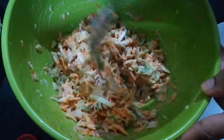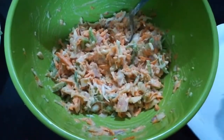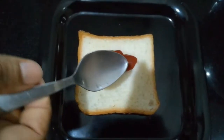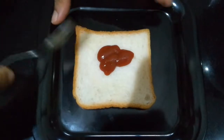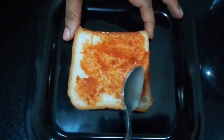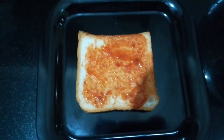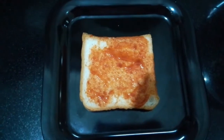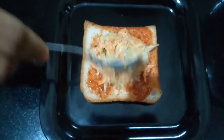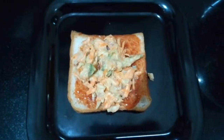Let's mix the bread and tomato sauce in the pan. Put the bread and tomato sauce in the pan. Now we are ready to put the filling in the pan.